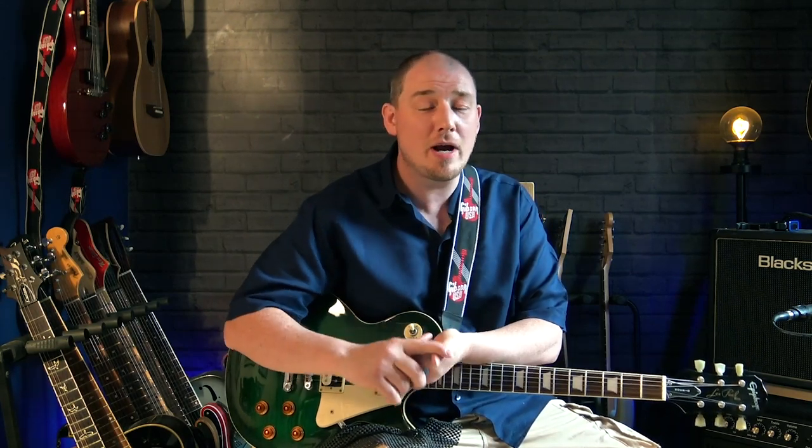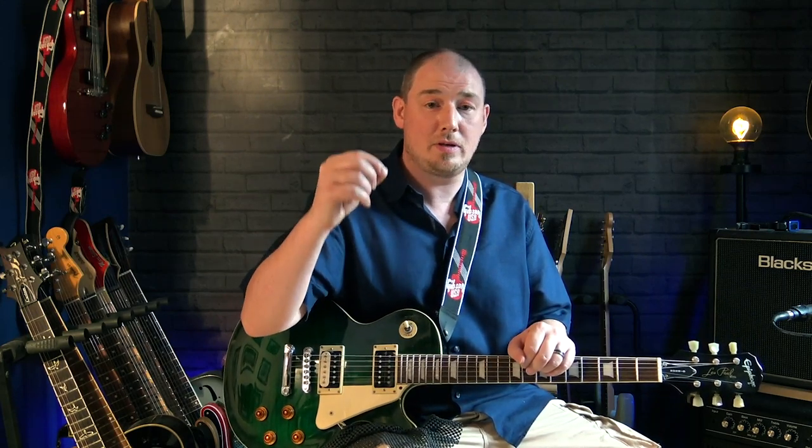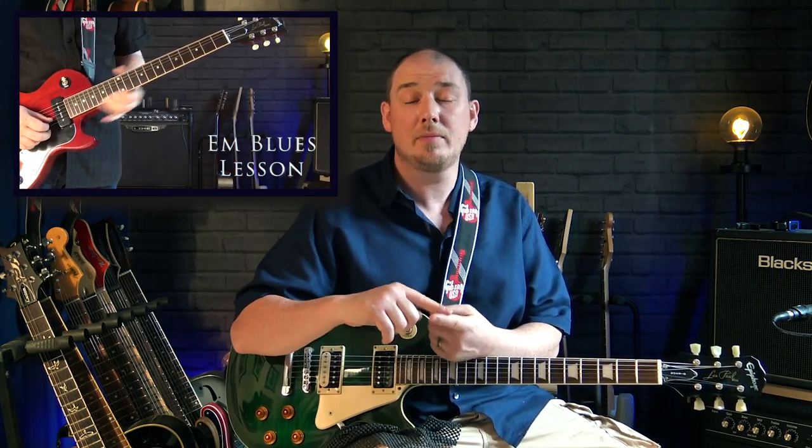Just before I do, please subscribe if you haven't already — hit the bell and you'll be notified when the next videos in this series come out. Check out my other videos; I've got tons of free guitar lessons on YouTube covering blues and blues rock. My last lesson was an E minor blues taking the E minor pentatonic up all five positions to build a solo — if you like this lesson, go check that one out too. Big thanks to everybody who supports me on Patreon — I would not be able to do this without you.